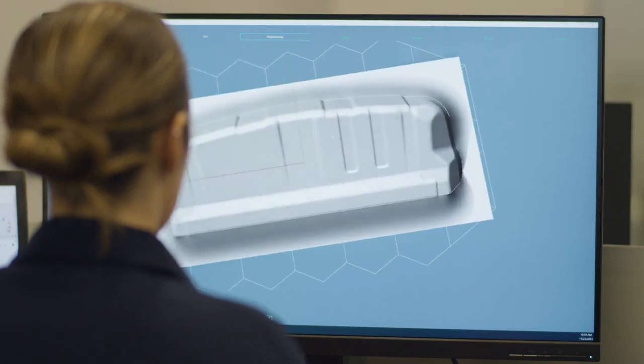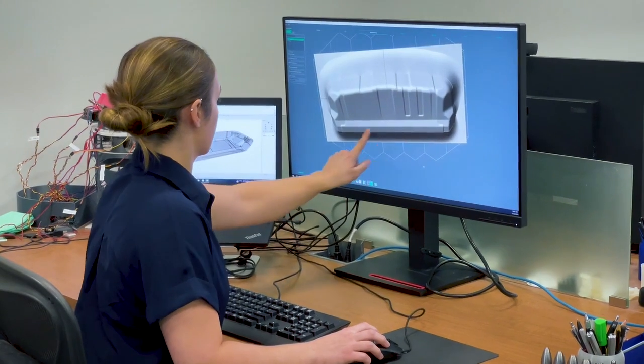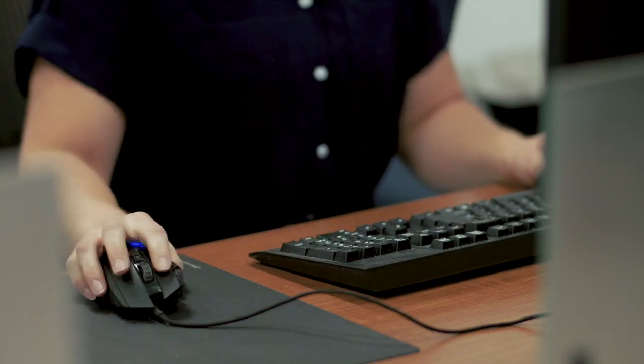We have our own software slicer that is able to generate a support skirt around your part that's automatically generated in our software in minutes. That's something that would normally take a CAD designer hours to create.